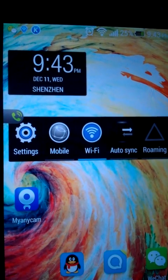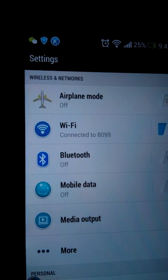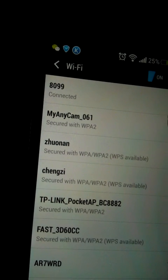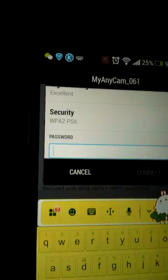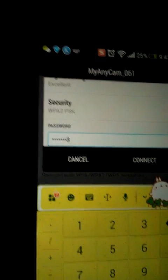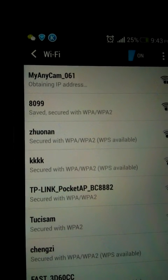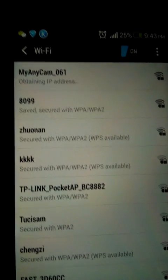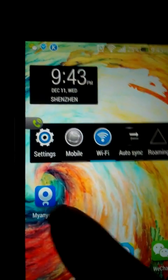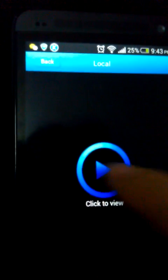Set the camera to P2P mode and then go to the Wi-Fi hotspot list. Find my Anicam, type in the password, and then connect. When it's connected, go to the app of my Anicam. First, you can preview the video and see if it's connected.